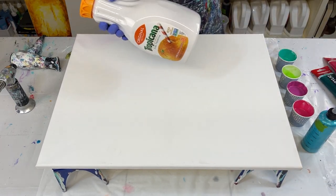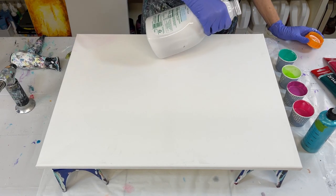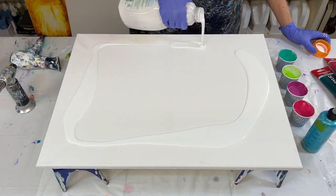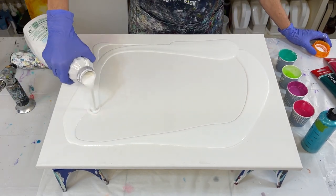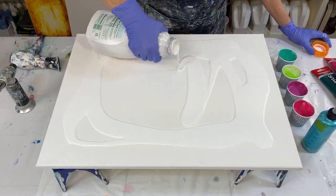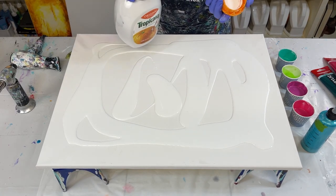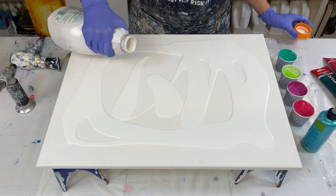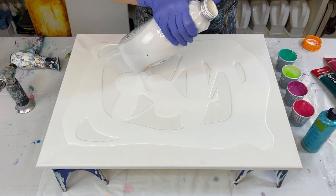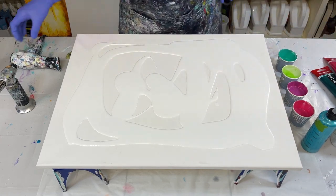I'm going to use white as my base, so I'm going to go ahead and flood my canvas with white. This is not orange juice — it's just easier to keep some made up, and then if you want another color besides white you can make a little slurry and add it to your white paint. Very easy. That should be plenty of paint.